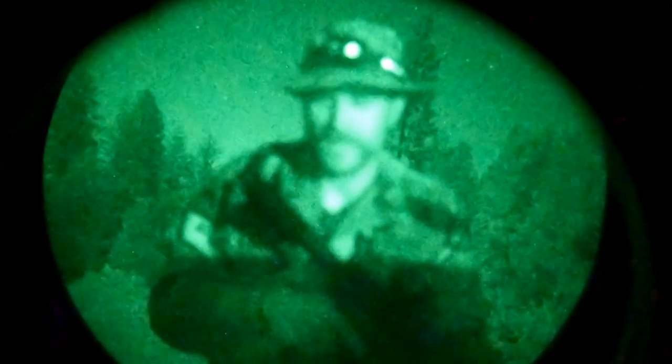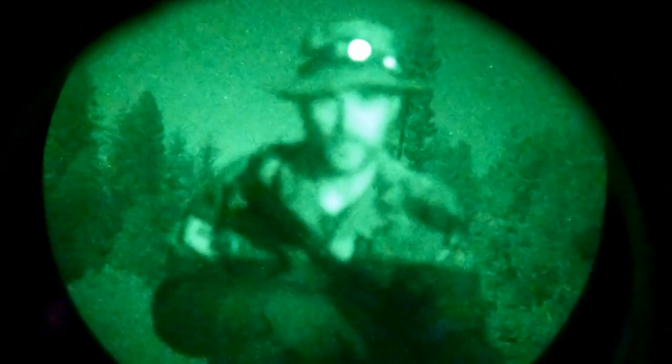Welcome to Grunt Proof. Tonight we are testing multiple military uniforms under night vision.